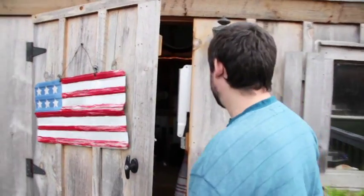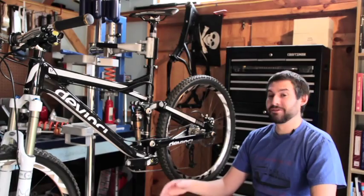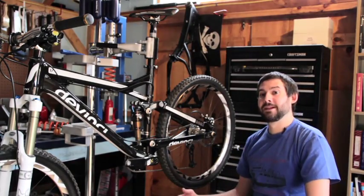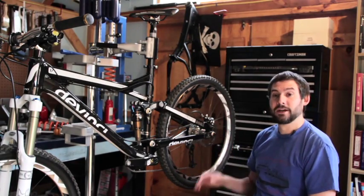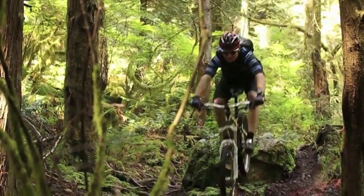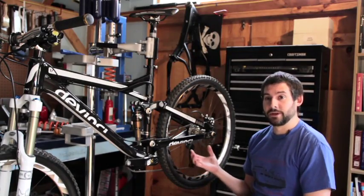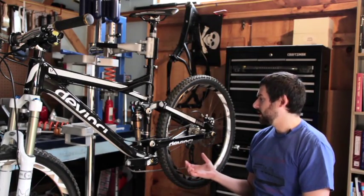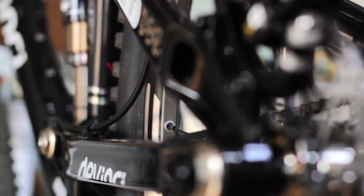My name is Dave Wiggle. My occupation is helping companies like Cycles DaVinci develop their lines of full suspension mountain bikes using some of my designs that I patented. This one in particular is a split pivot design, and today I'm going to talk a little bit about what makes the split pivot tick, some of the unique features that we've designed into the line of DaVinci bikes in 2011 and 2012, and also some of the areas that riders can work on tuning their own personal bikes to make them work better.